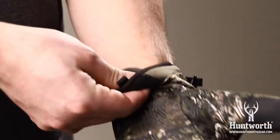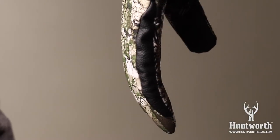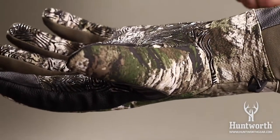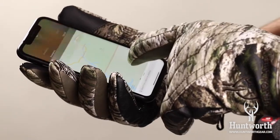The soft lining is treated with microband for scent reduction control. Pre-curved fingers ensure great dexterity while the tacky palm gives you a superior grip. Touchscreen enabled fingertips allow for easy use of your phone.